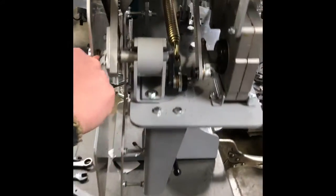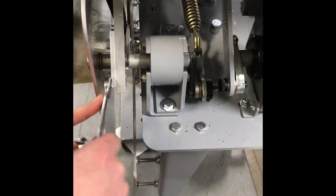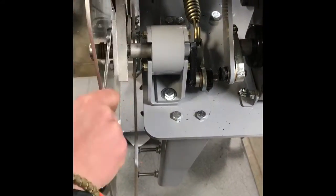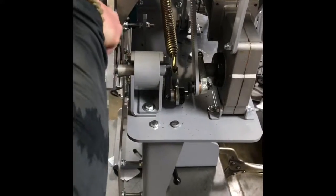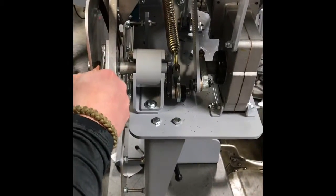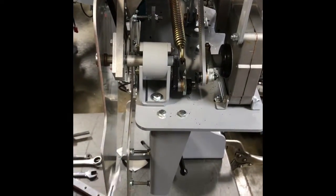Finish tightening these bolts — you want them tight but don't get them too tight where you strip them. If you want, you can put a little Loctite on the bolts themselves so you don't risk over-tightening and stripping out the aluminum threads in the throwing arm.